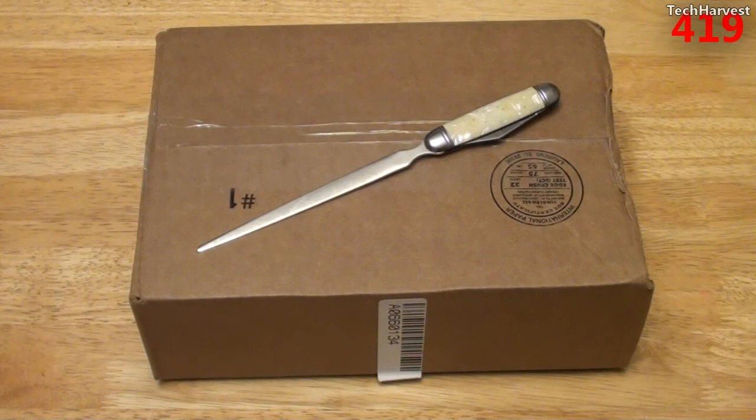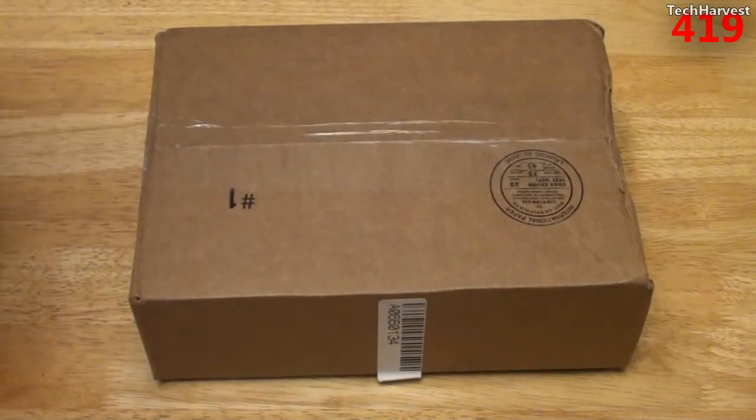In this video, we're going to do an unboxing of this wireless N USB dongle that I got from Tiger Direct. So let's get out my trusty cutter here and open this up.